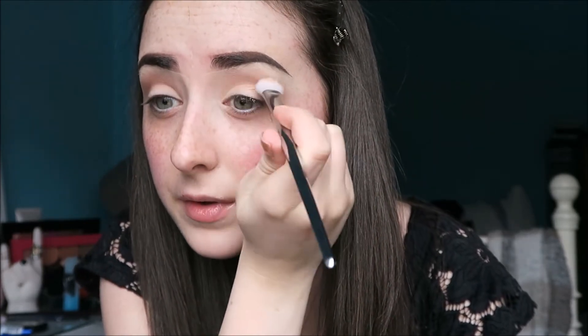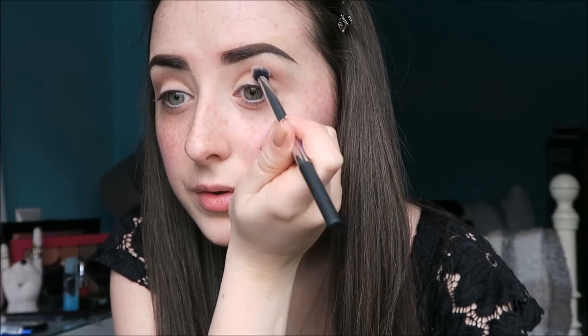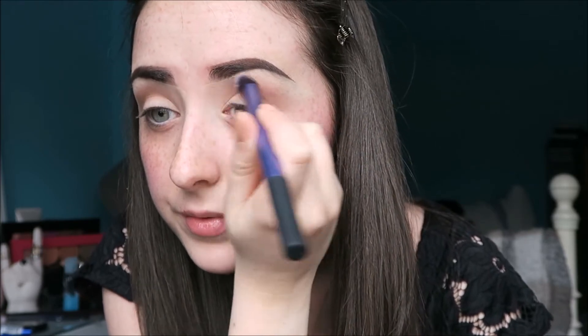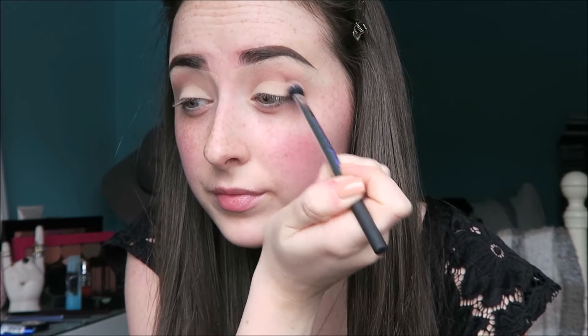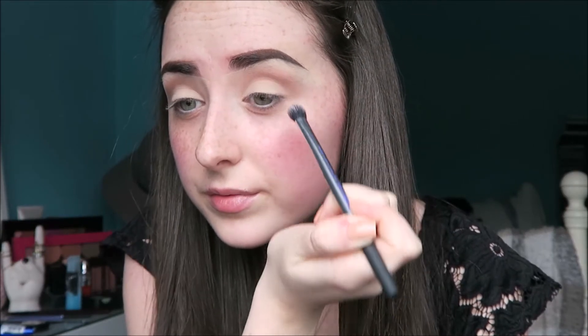I'm just blending out the edges of the shadow as a whole with the initial brush I used to apply the transition shade. Blending is so important with this type of look — because there's only two shadows, it's really easy to mess it up. So I just keep adding the shadow and blending it out, then adding more to build up the intensity. I take a fluffy brush and just buff out any harsh edges.